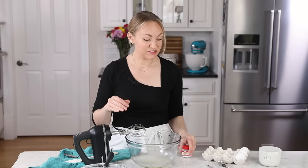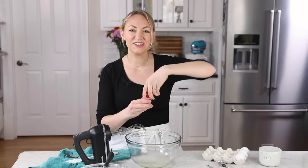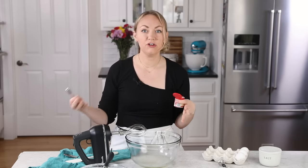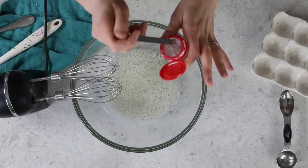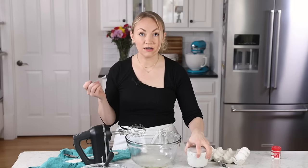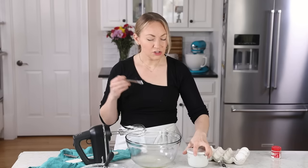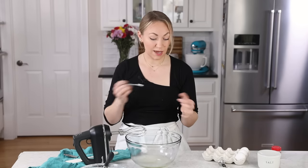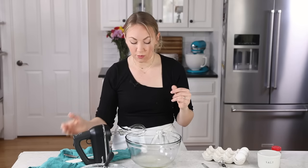Now that I see lots of little bubbles forming on the surface, I'm going to add my cream of tartar. I like to think of it as training wheels for my meringue — it helps your meringue stabilize, and it's especially helpful if you're in a very humid climate. I add a little bit less than an eighth of a teaspoon. I also like to add a little bit of salt — an eighth teaspoon of table salt. Salt helps stabilize the egg whites as they're whipping, but I really like it because it adds flavor; so many macaron shells out there are just completely flavorless. A little bit of salt goes a long way.